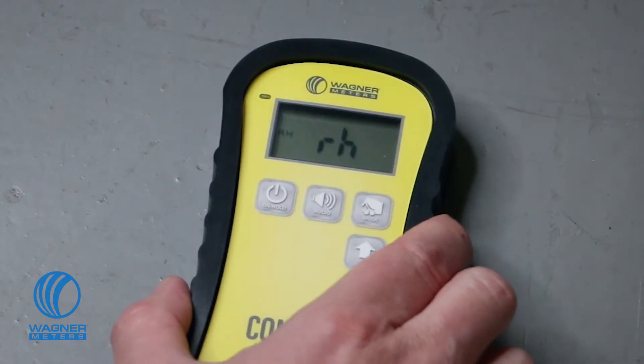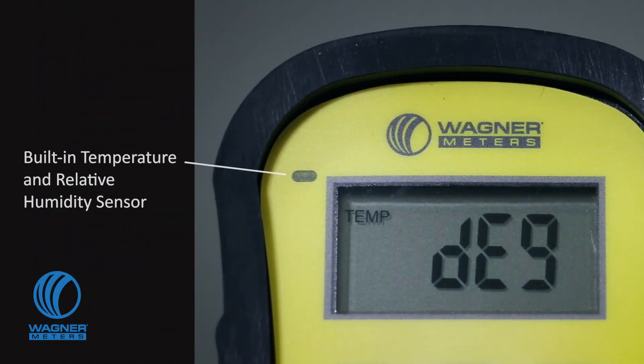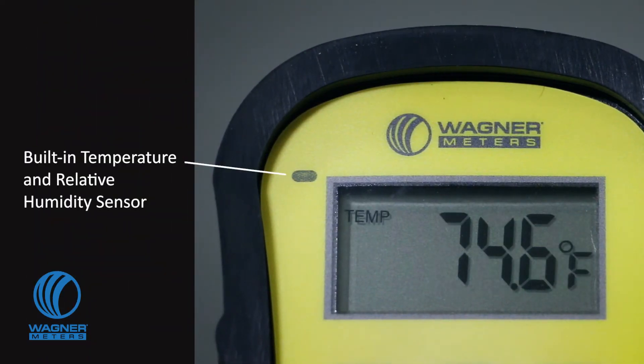Press the mode button four times and the C555 screen will alternate between showing ambient temperature and relative humidity every 3.5 seconds.